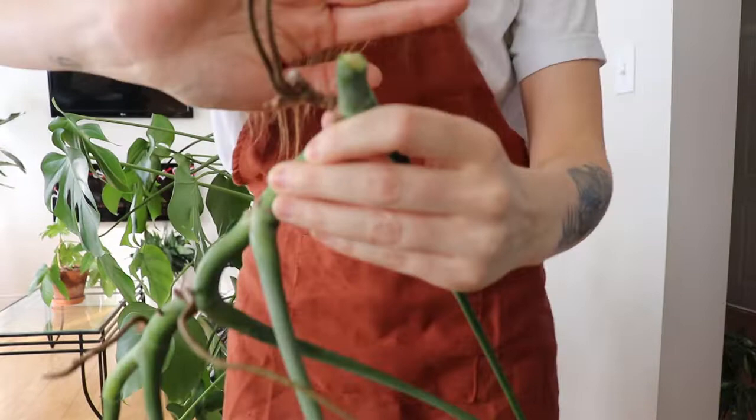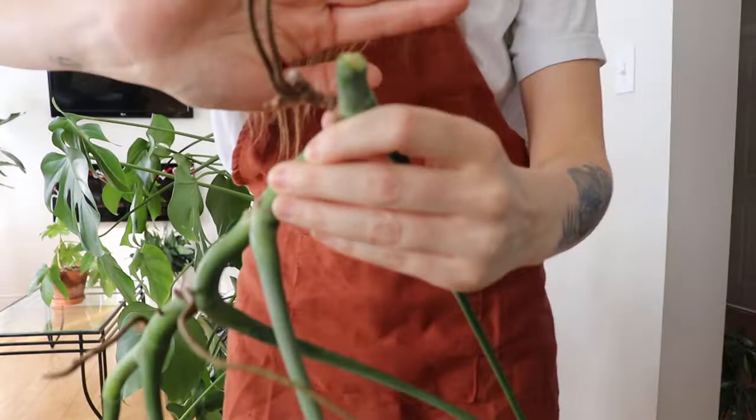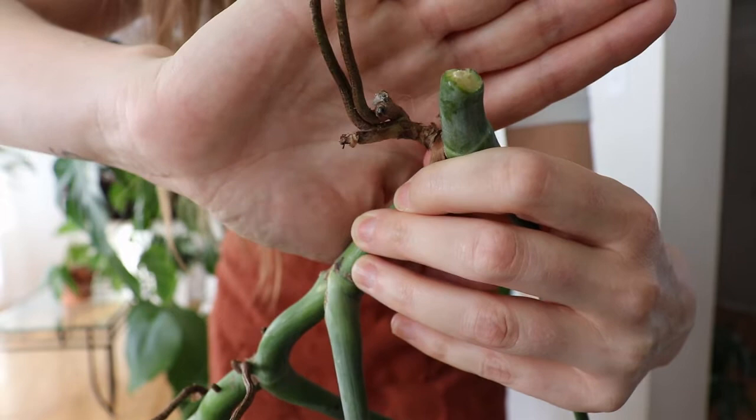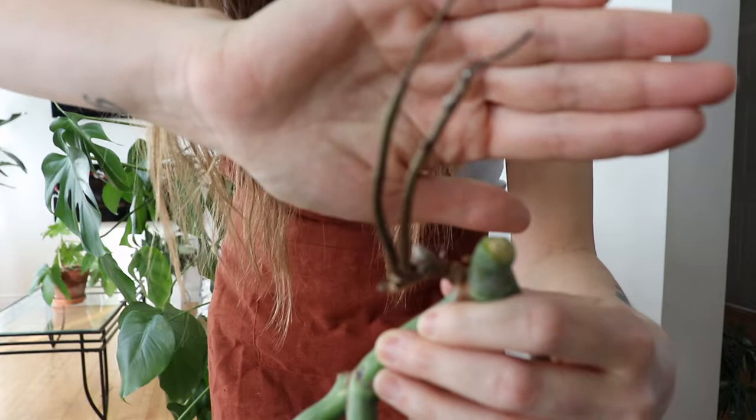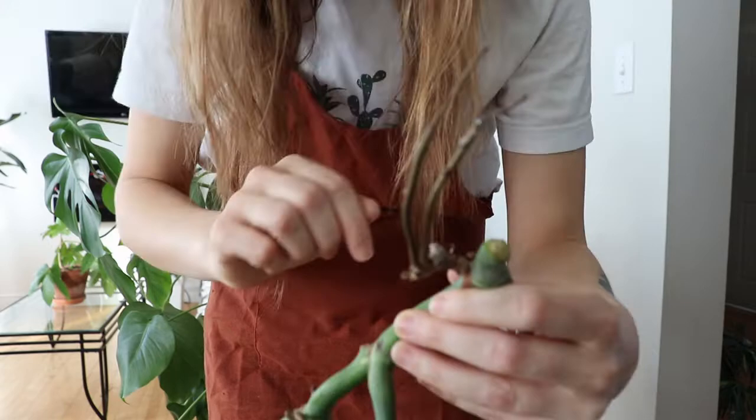I'm just gonna bring this forward — I hope you guys can see and it'll focus. Right on this node shooting out, you can see there is a mealybug there, and all along the roots too there are some mealybugs. Anyways, yeah, there's mealybug damage.